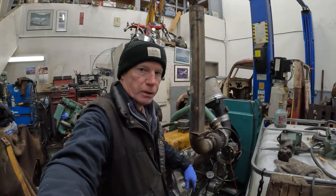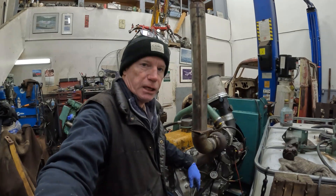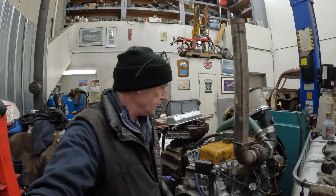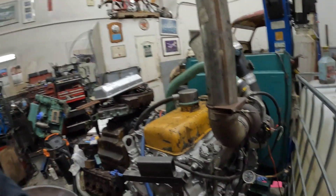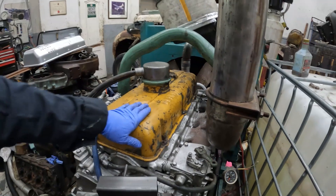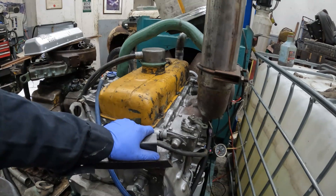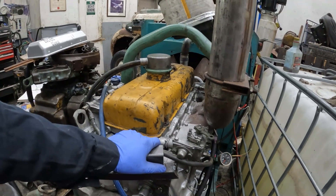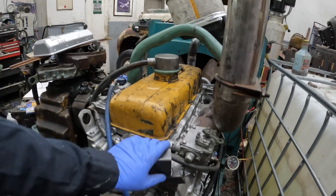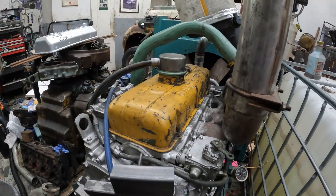Hey guys, welcome back to Detroit Garage. On this episode we're going to continue breaking in the silver 453T. I've increased the size of the injectors in them. I've got a kind of a mix of injectors, as I covered on the last video. They're basically 80cc or millimeters per 1000 injectors. So that's a fair increase from the 60cc injectors that were in it before.